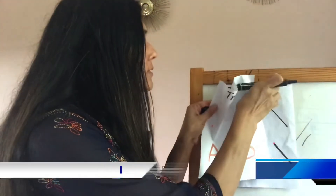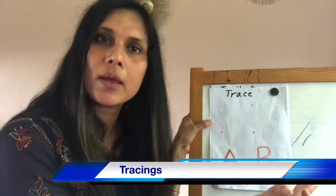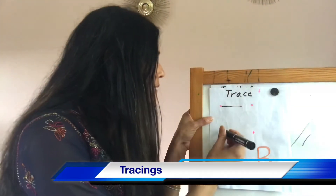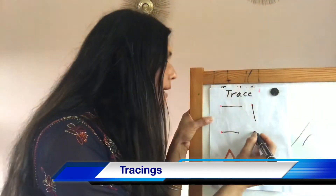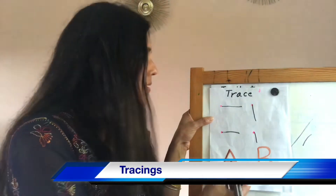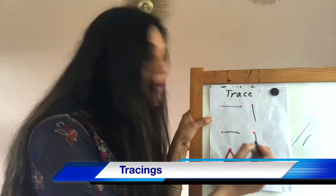Then comes the tracing part. Once your child is perfect with imitation, then only go to the tracing part. Never jump to tracing. In tracing, don't leave behind the imitation — still continue with it. These kinds of sheets you can make all by yourself. So again: my turn — sleeping line. Your turn — sleeping line. My turn — standing line. Your turn — standing line. Then I ask them to copy. I always give the reference point so they know where they have to start.